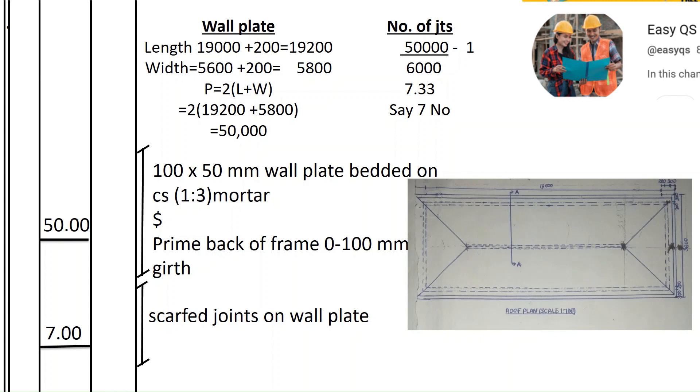We add half of the wall thickness on both sides. If the wall is 200 millimeters, half of that is 100 millimeters — 100 on each side gives 200 total. So 19,560 plus 200 gives 19,200, and 5,600 plus 200 gives 5,800.